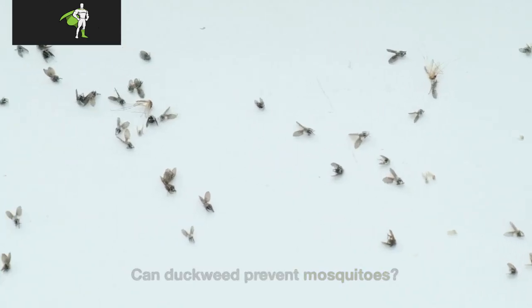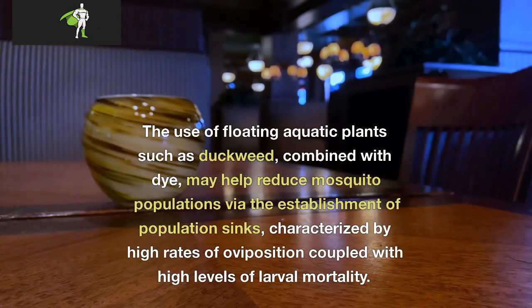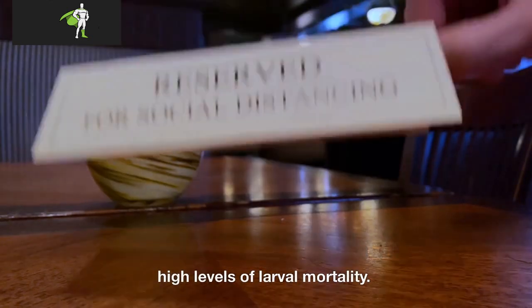Can duckweed prevent mosquitoes? The use of floating aquatic plants such as duckweed, combined with dye, may help reduce mosquito populations via the establishment of population sinks, characterized by high rates of oviposition coupled with high levels of larval mortality.